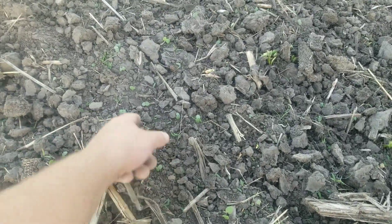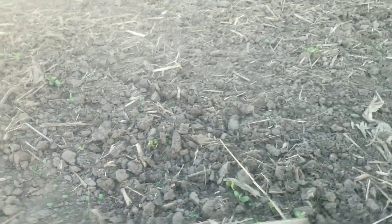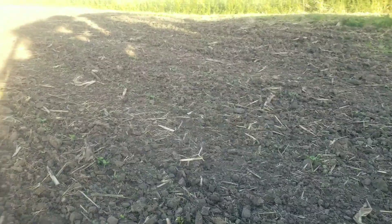Should we hit them again? I don't know — maybe. I mean, I didn't even really get that spot. But now I think we're going to call that good. Put the rotary hoe away and we're probably going to hook onto the cultivator next — first pass.